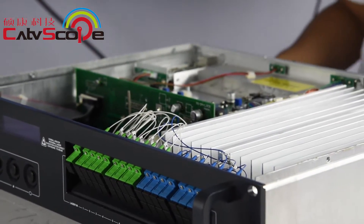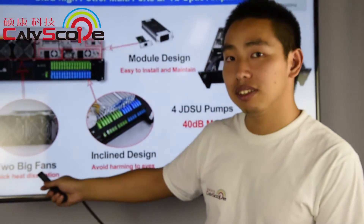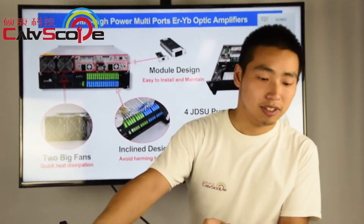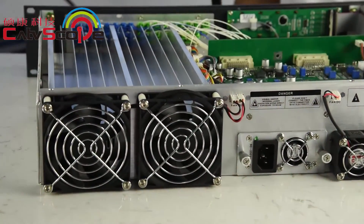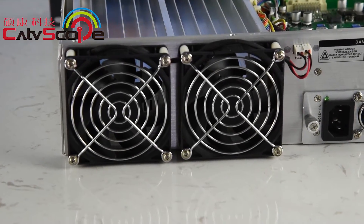The final feature is two big fans. Look at this — these two big fans can quickly handle heat dissipation.